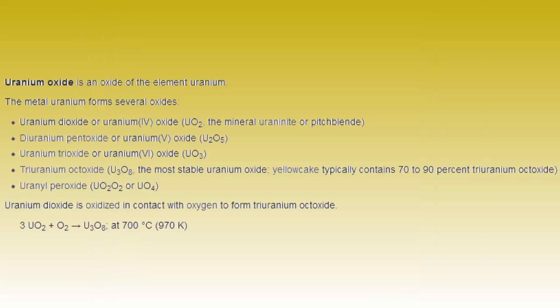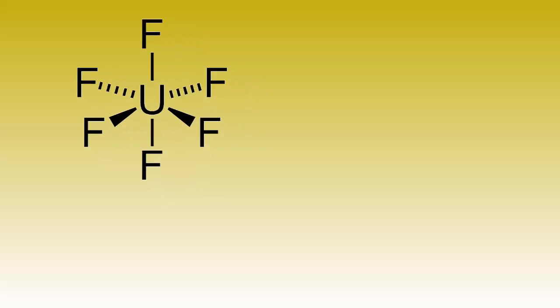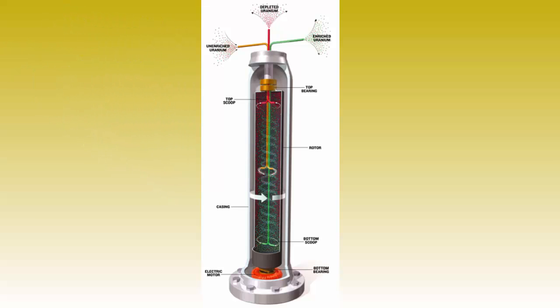To enrich the uranium, it is turned from uranium oxide into uranium hexafluoride, which is a gas. This gas is then put into an ultracentrifuge, which separates the lighter gas containing uranium-235 from the heavier gas containing uranium-238.